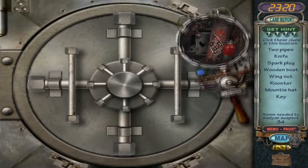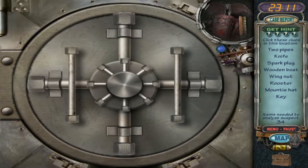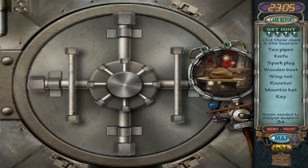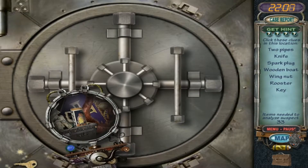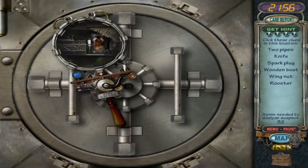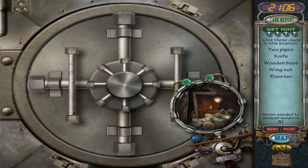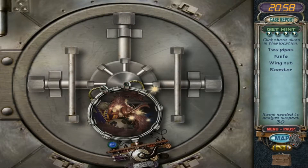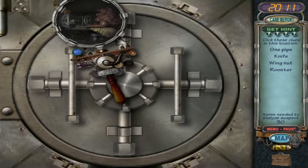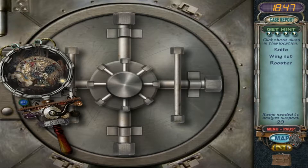Savings and loan — oh goody. Two pipes, knife, spark plug, wooden boat, wing nut, a rooster, a Mountie's hat, and a key. There's a key, shield, spark plug, a knife, and a rooster. Oh, there's a pipe — there's a pipe. Parking meter, there's a pipe, a knife. There's a rooster on the shield. Let's move on to a different map.